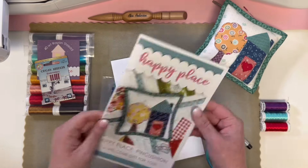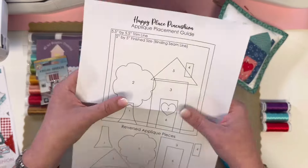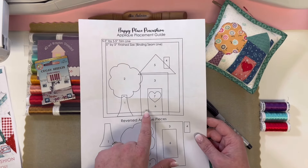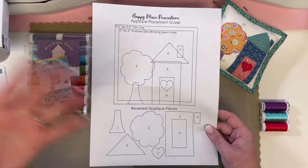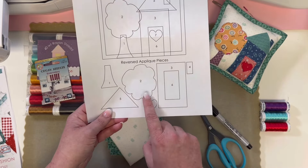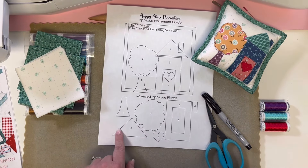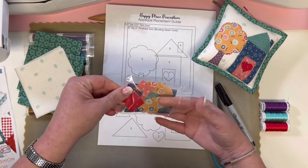Let's get our pieces ready. You have a full-size placement guide — your placement guide and patterns every month are going to be on a much larger piece of paper, 11 by 17. This is on just a regular 8½ by 11 paper. You have your placement guide, which you won't need to use because your embroidery machine is going to stitch that in place for you. But we want to number our pieces — I simply open them up and put them on top of the reverse pieces so the white is up and I can write on it.